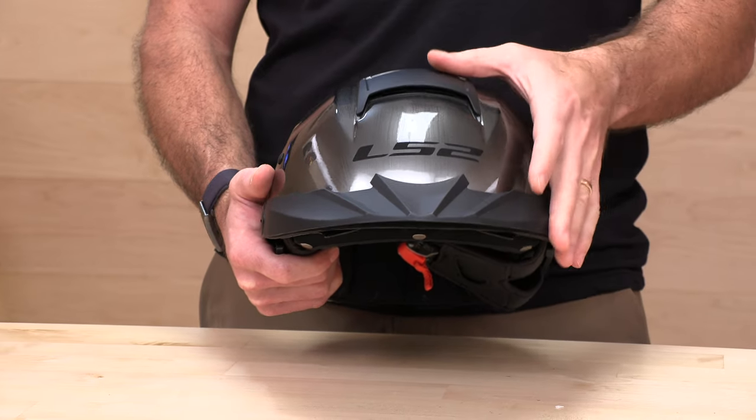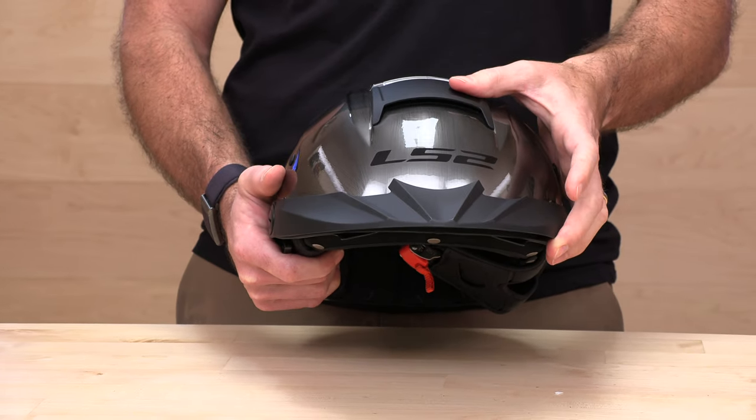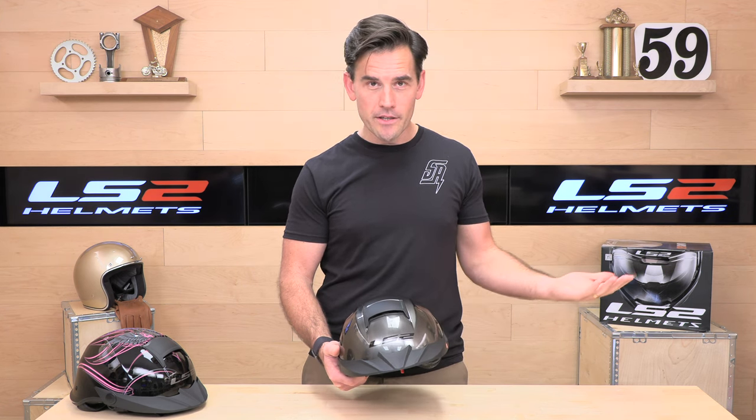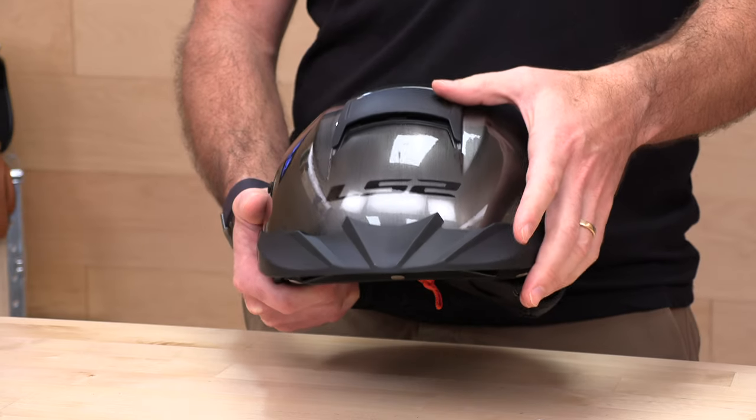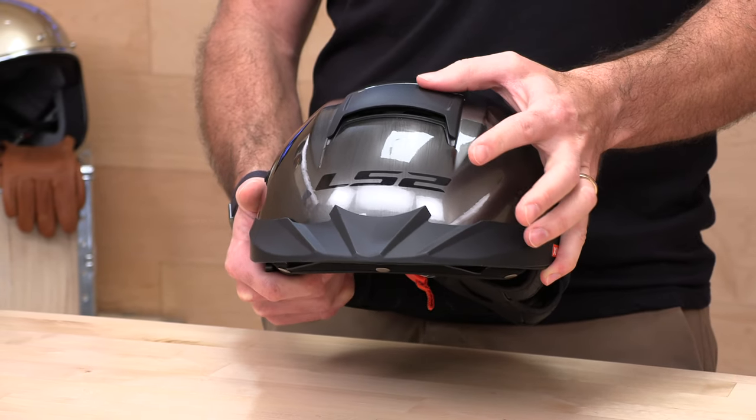Let's go over some of the features. First up, you get ventilation — this is not a typical thing for half-shell helmets. You get this giant ram air vent, which is pretty cool. If you ride somewhere where it's hot and humid and you want some ventilation — a half-shell helmet by design is already pretty open to the wind — you get a little extra giant vent here on the LS2 Rebellion to keep your noggin cool.